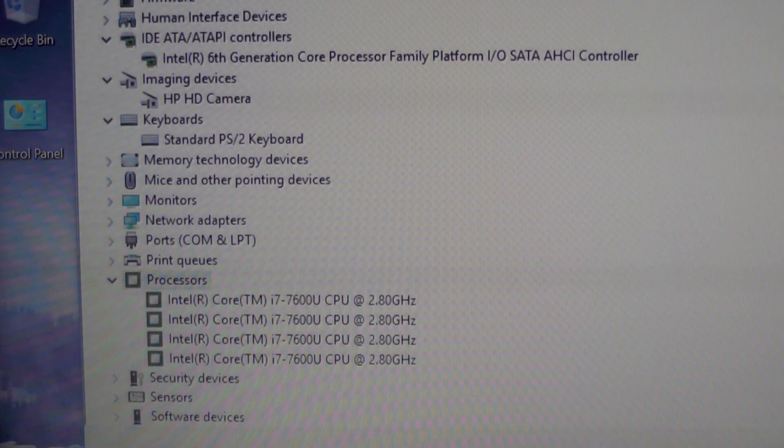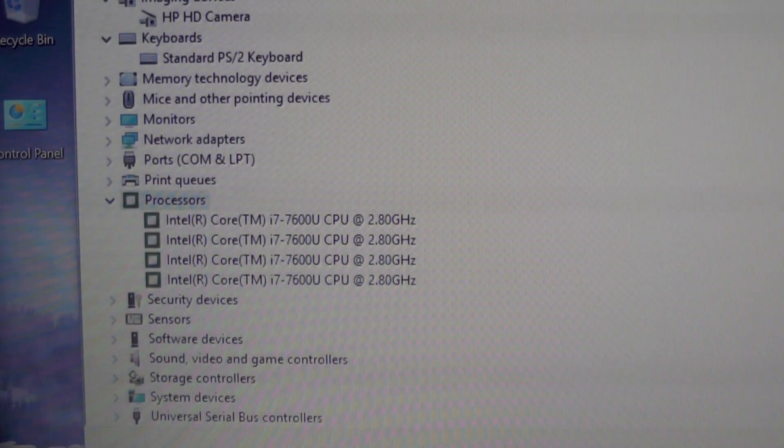The processor is the fastest they offer in this series — a Core i7-7600U, running at 2.8 GHz base. It has two cores and four threads, I believe 4 MB of cache, and it goes up to 3.9 GHz in Turbo Boost mode.